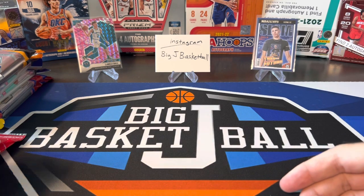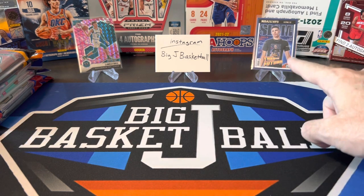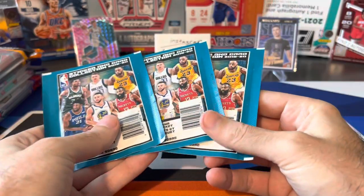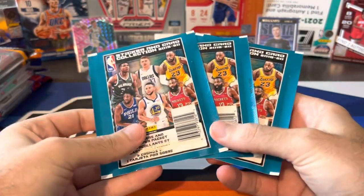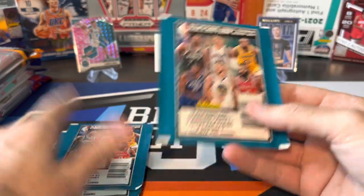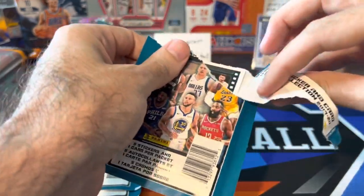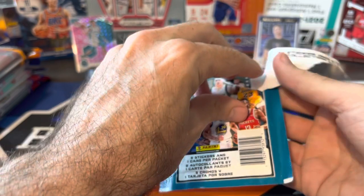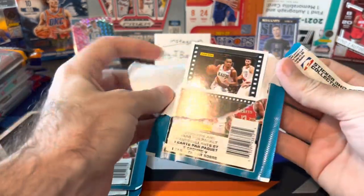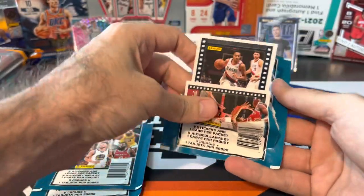Last month's video we pulled some pretty cool stuff — got this LaMelo Pink Mosaic out of a Mosaic cello pack, the three-card pink camera pack, and also pulled that Slam insert from a Hoops pack. Before we get into all those packs, we have some sticker packs as a little bonus at the beginning. I placed an order from DA Card World not too long ago and they actually gave some sticker packs as a free gift. There's one card per pack and you can also pull serial numbered stuff out of here.